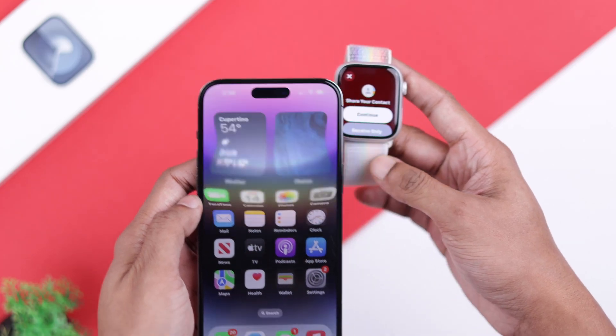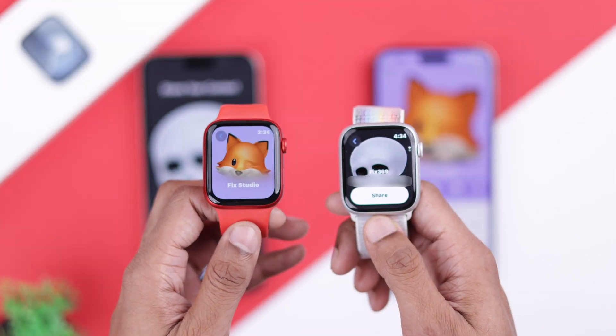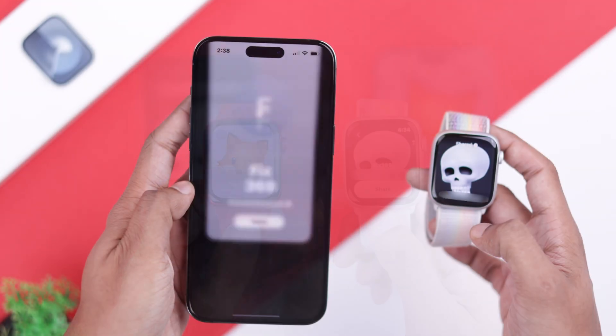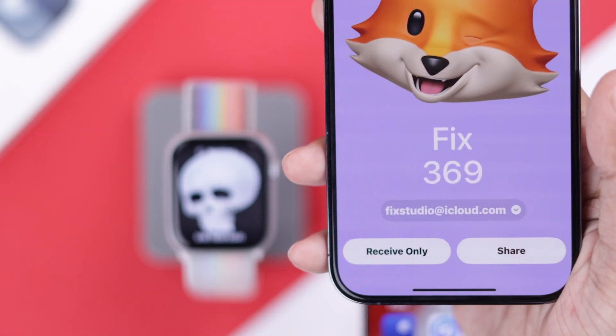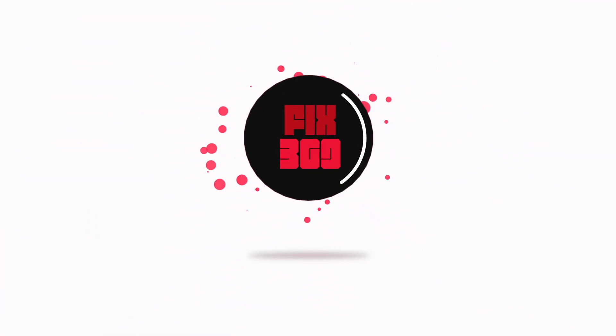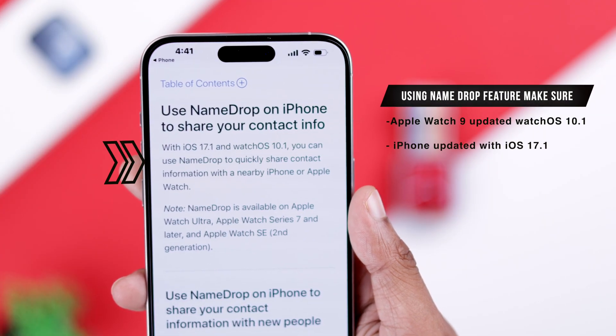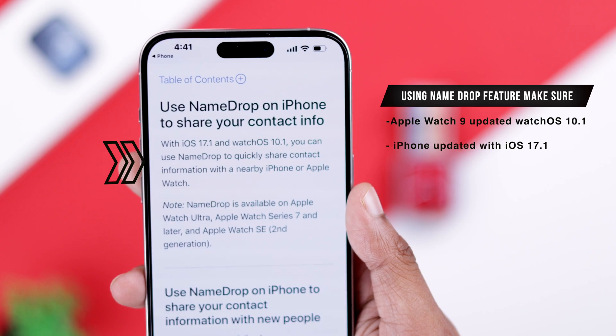You can use the NameDrop feature even on your Apple Watch 9 to share and receive contact info between two watches, or from a watch to an iPhone. Without any further delay, let me show you how. Note that your Apple Watch 9 needs to be upgraded to watchOS 10.1.